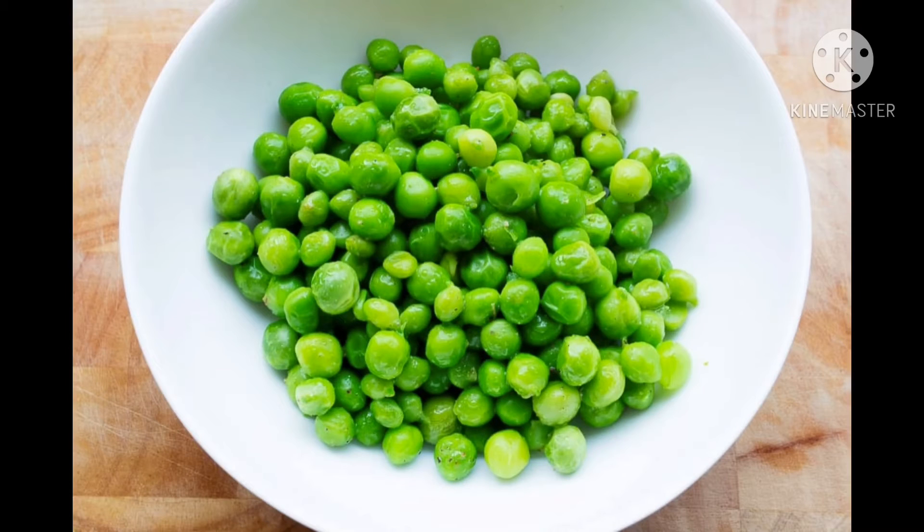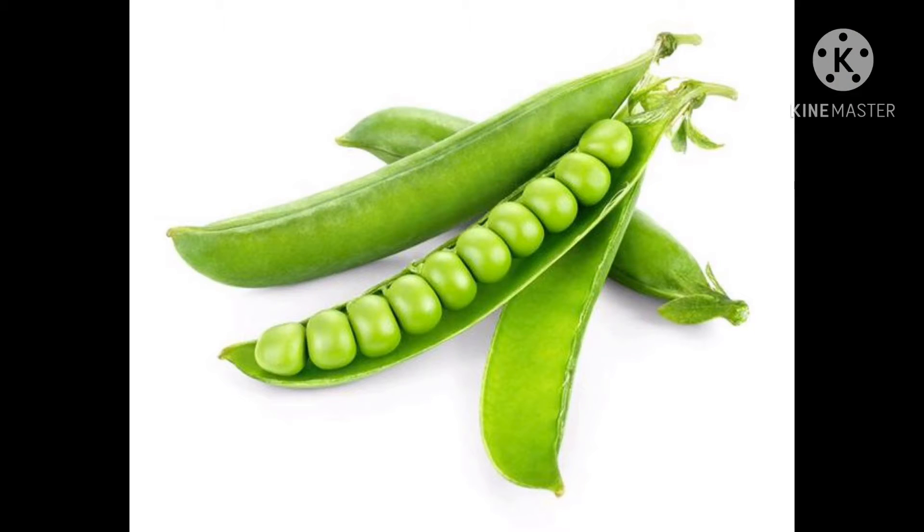First, peas. These are peas. They have green skin and they are green inside. They are small and round. They can be eaten with their skin. They are smooth to touch.